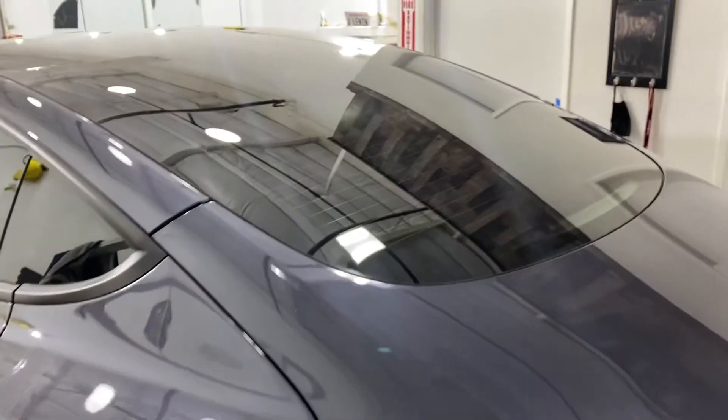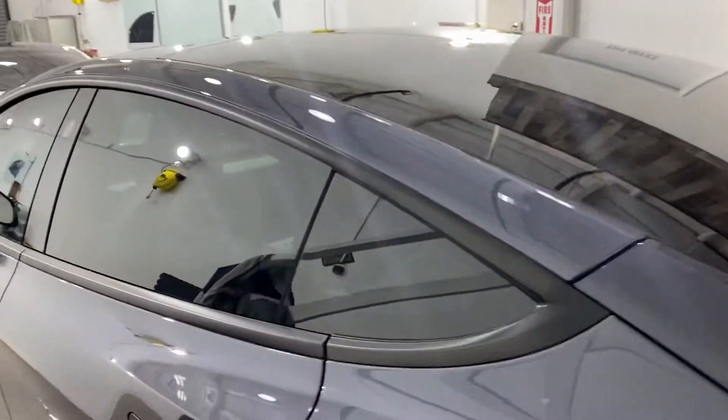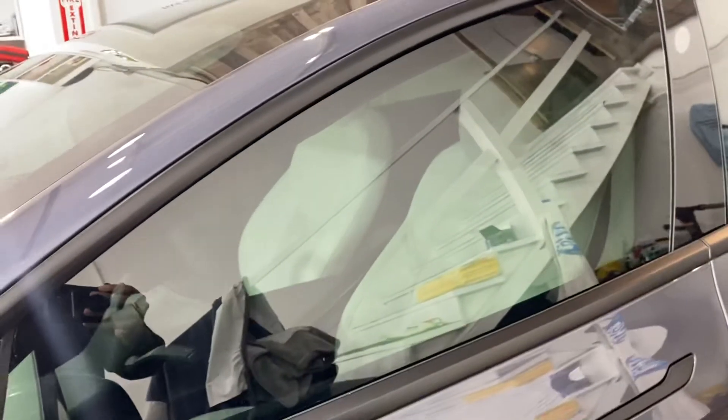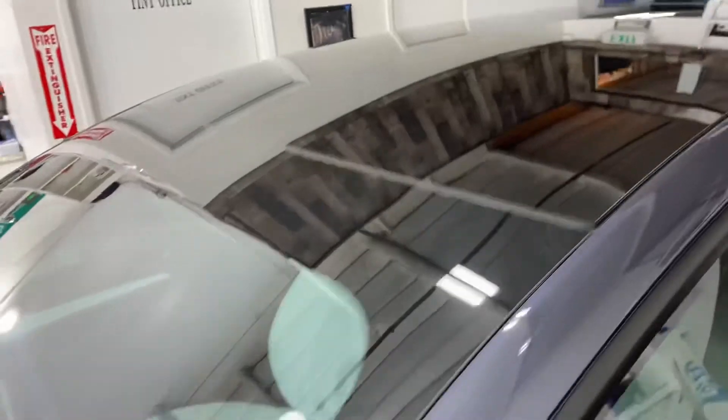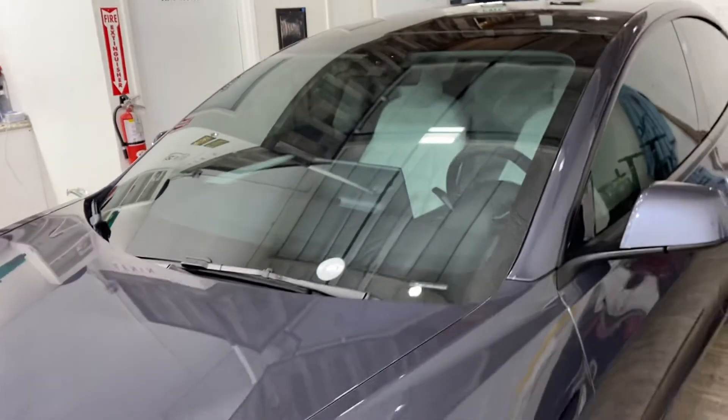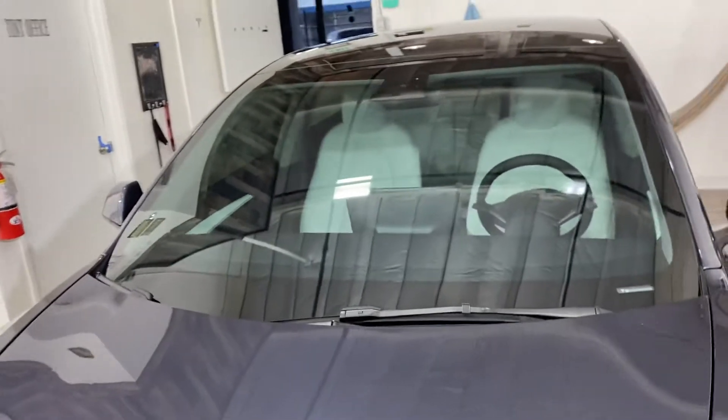We also did 3M ceramic IR window tint on the whole car — 15% all the way around. That's the white interior. The one-piece rear windshield and front moonroof were done in 50%, and the front windshield was also done in 50%. All of it done in our 3M ceramic IR.